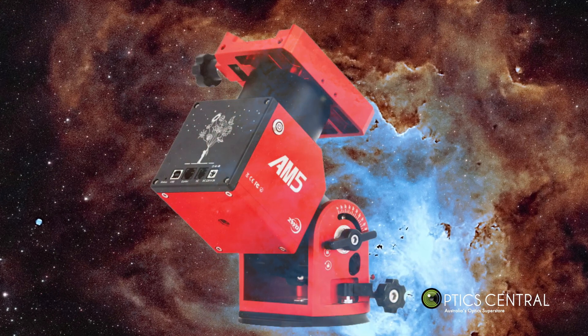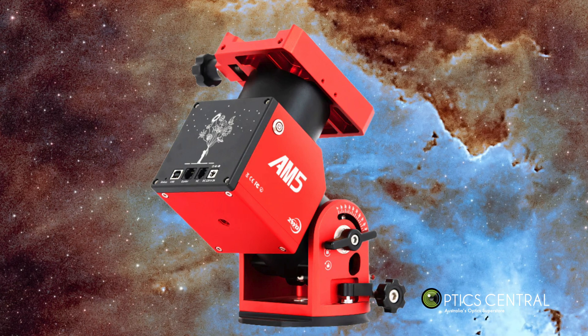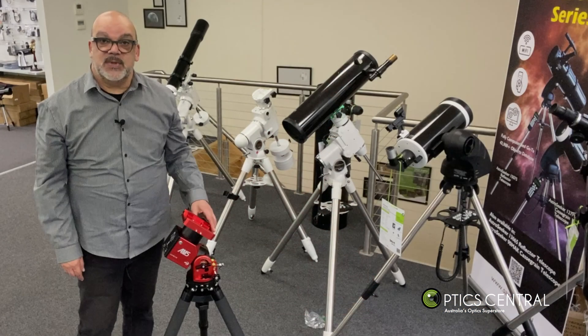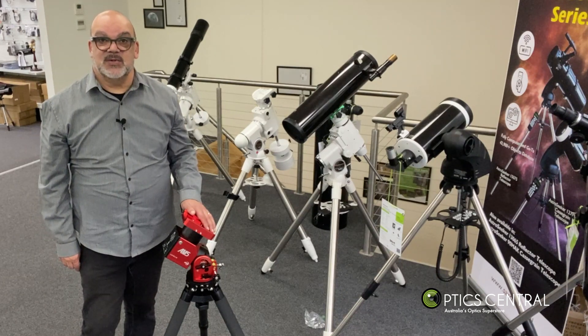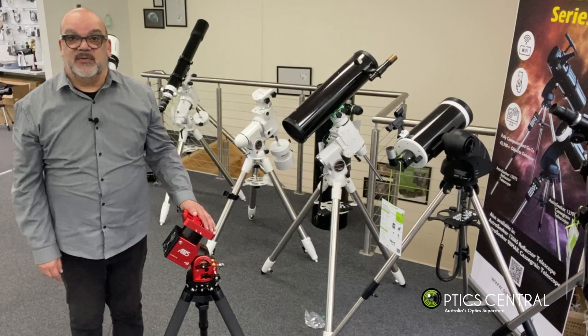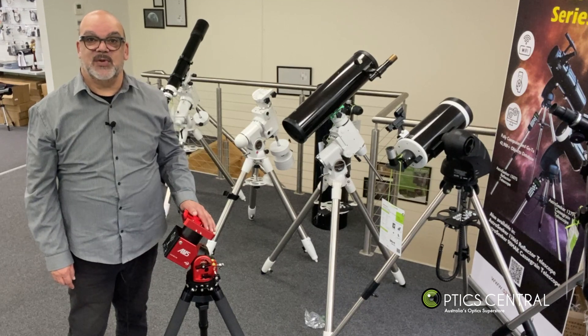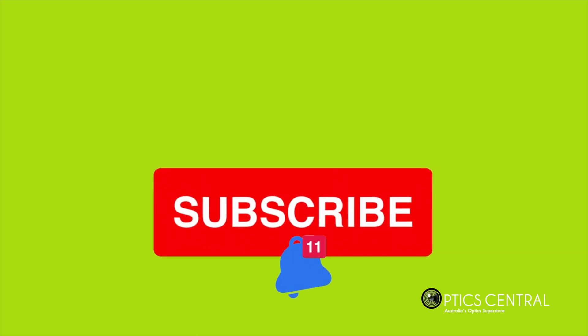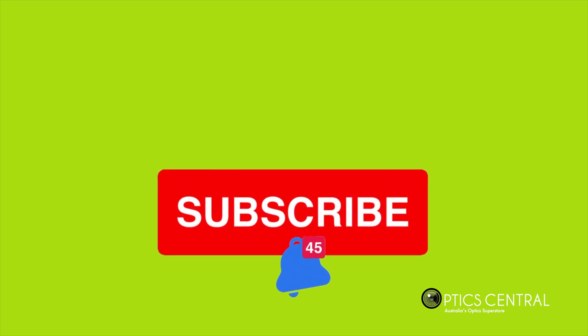The AM5 gets a big thumbs up from me — and would I recommend it? Hell yeah. I'll be using PixInsight and Photoshop for the post-processing. Optics Central has the AM5 mount and a variety of other equatorial mounts available in their showroom, so feel free to come along and one of our friendly team members will help you. Please click the subscribe button for the latest upcoming videos, and from all of us at Optics Central — clear skies, look up, and enjoy the wonders of the universe.